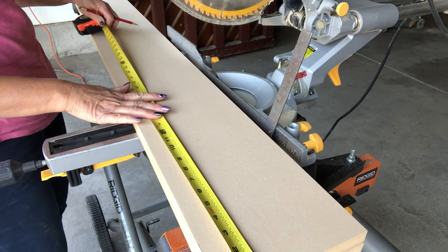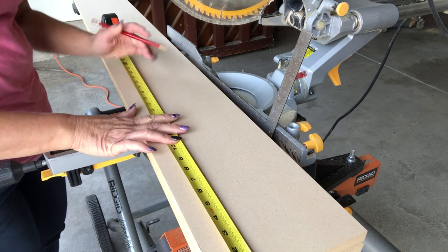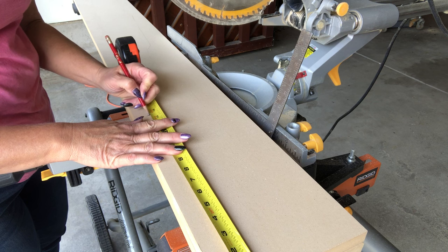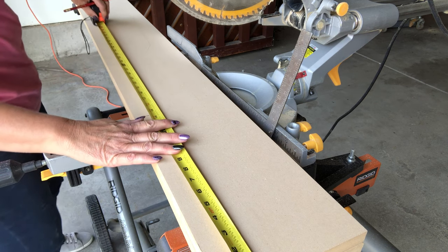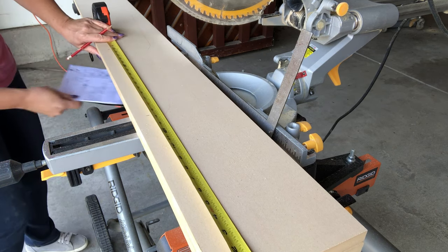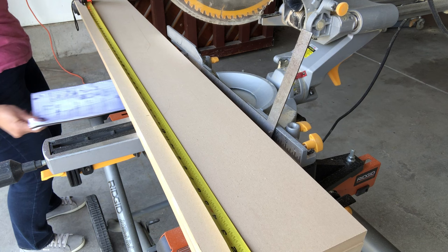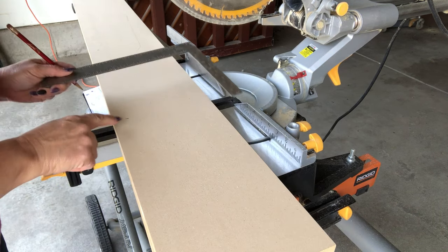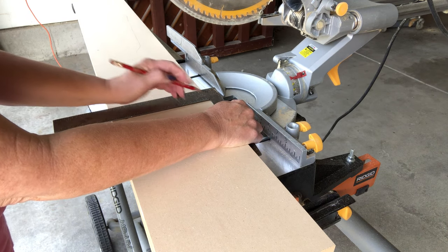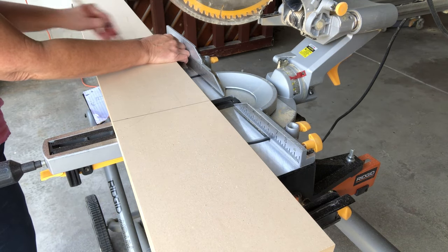Now we're going to measure where we'll cut the router grooves in the board that the shelves will go into. Each one will be 14 and a half inches apart, so we mark at 14 and a half, 29, 43 and a half, and 58. Then I use a framing square to make a straight line for the router to follow, squaring it off.